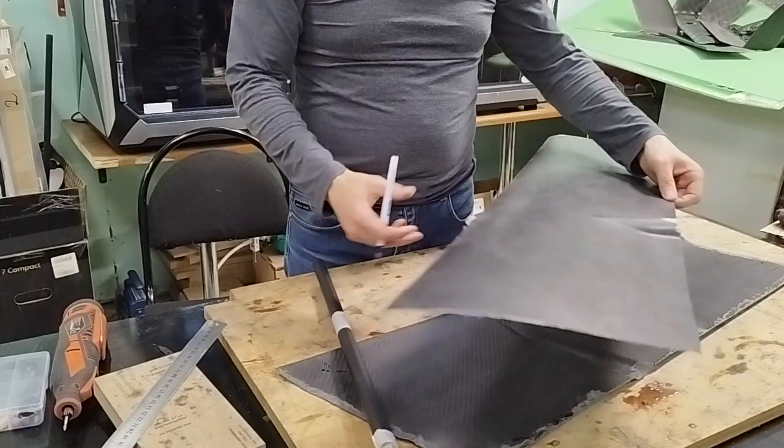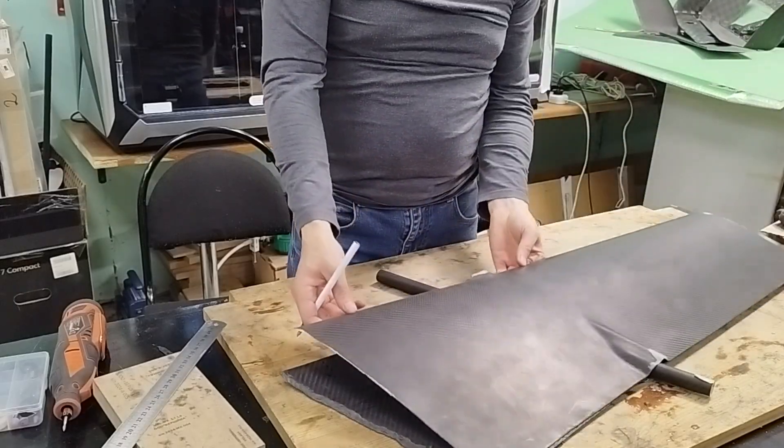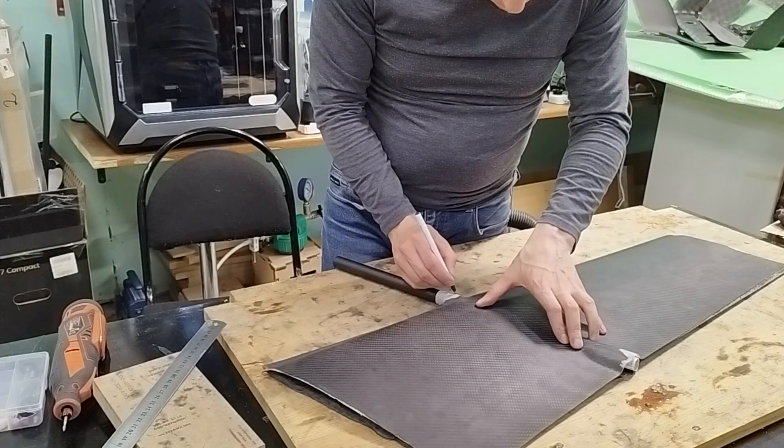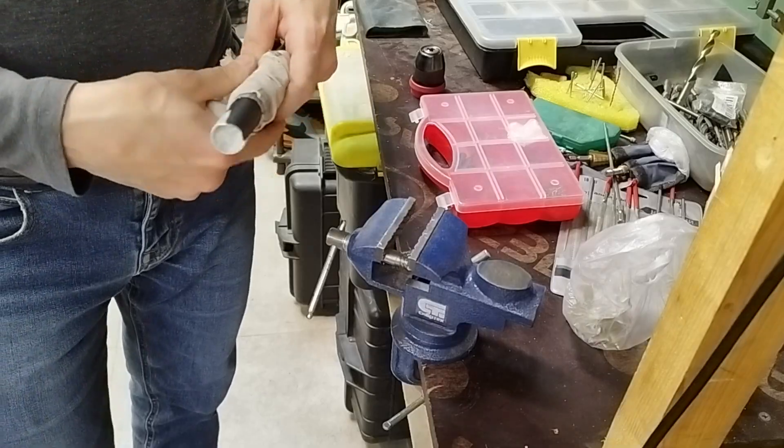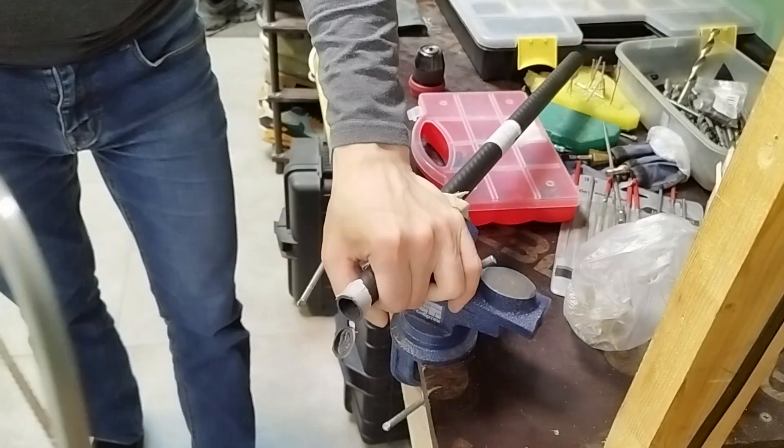For the skin, I'll use the carbon shells I made earlier. Inside, there's space provided for a carbon tube. It will be used to attach the arms with the motor propeller units to the wing. These, in turn, will be used for vertical takeoff and landing.